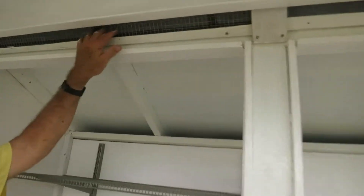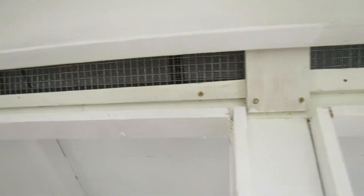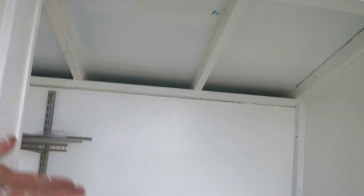You have a screen up here, you have half-inch wire mesh with pet screen, window screen on that side. Same thing on the back — over here on the back side you have screens going up and all weatherproof.